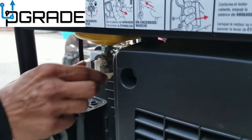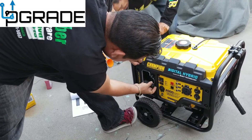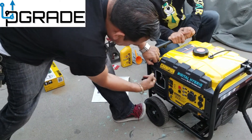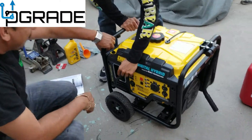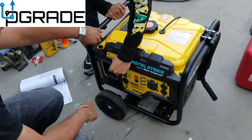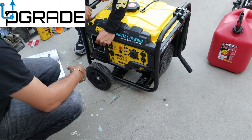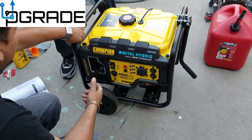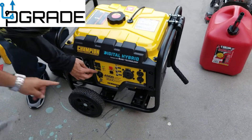Okay, go ahead — try it now. Choke it, because it was hot. Okay, there we go. So this machine here — there we go.